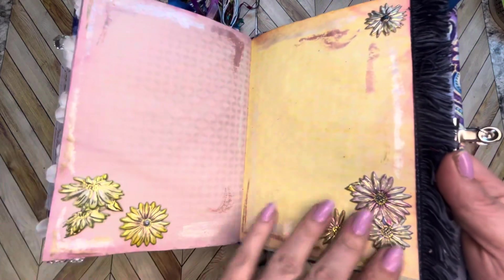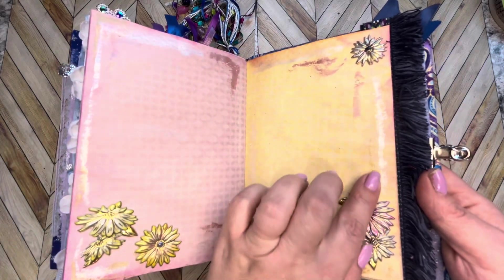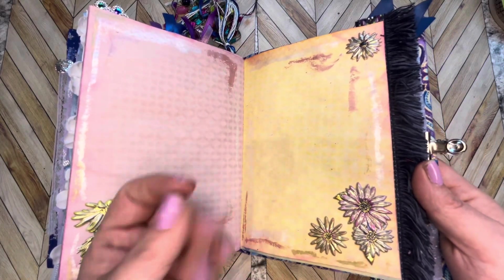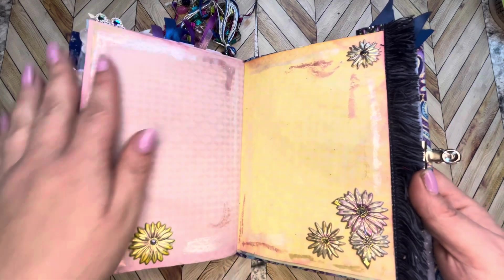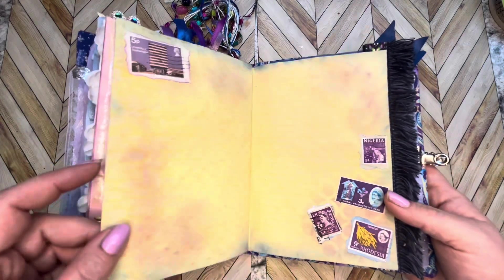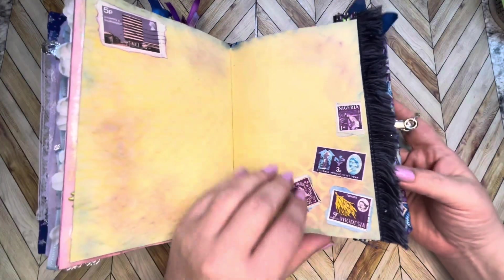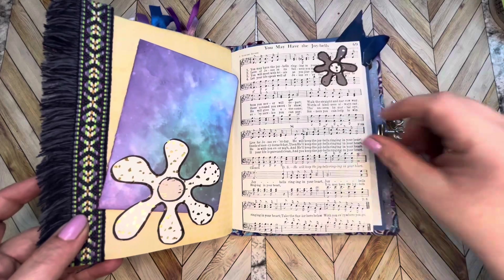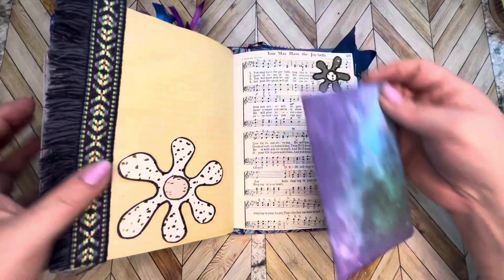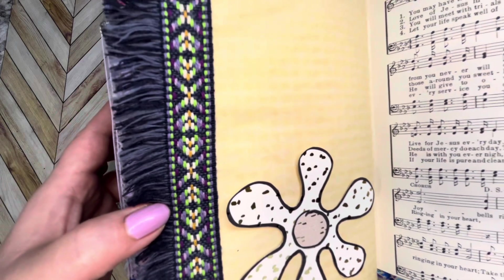Ooh, some shiny embellishments. And look — I was playing with some metallic wax crayons and I just did a little bit of edging around the sides here. Here's some cool stamps from somewhere. Yes, yes, and then here we have that cool fabric trim of some sort put on the edge there — I thought it looked pretty cool.